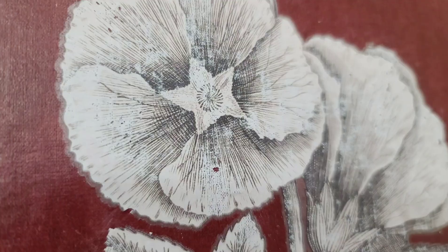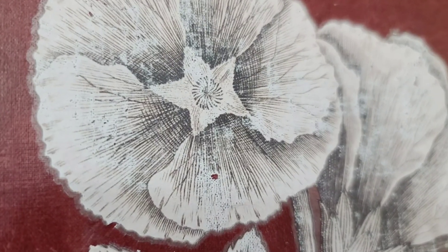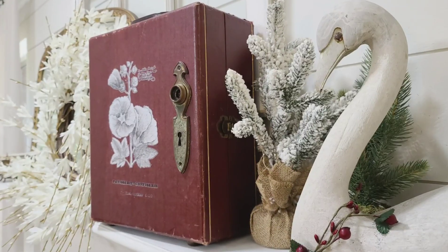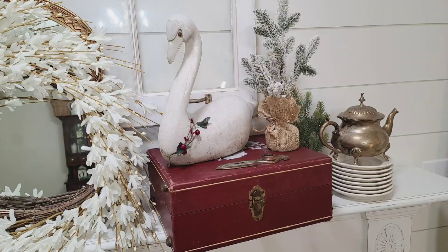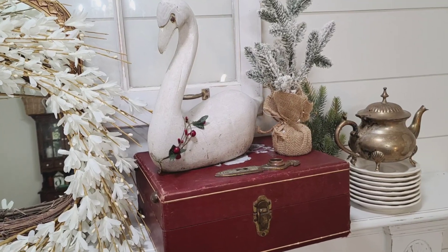I really like the way this piece came out, and I think it looks great not only for Christmas but year-round. It looks good standing up, but you could also lay it flat and use it as a riser — and you can even store stuff in it.